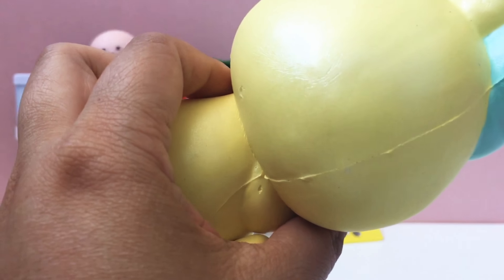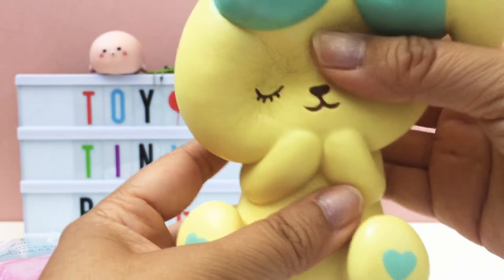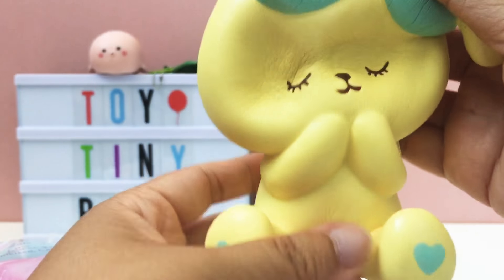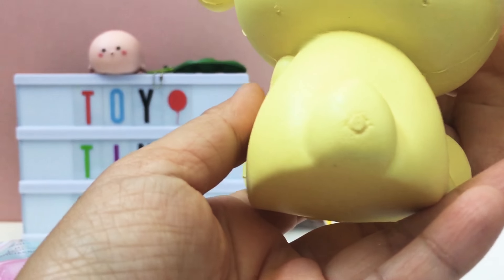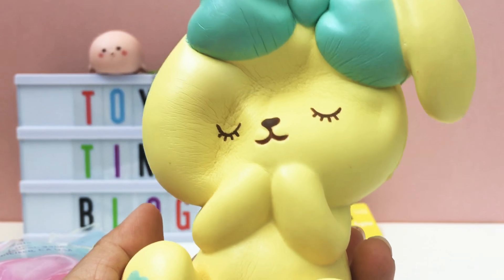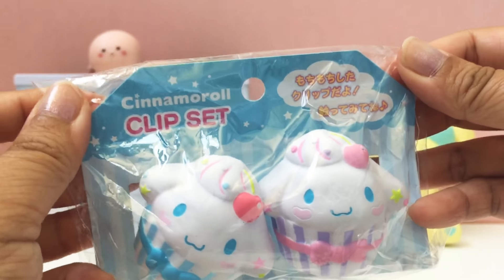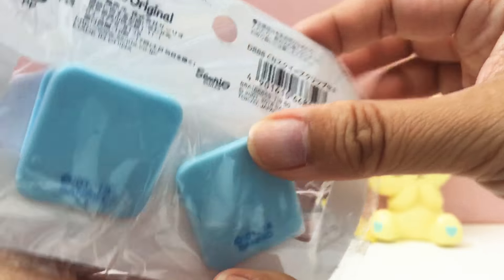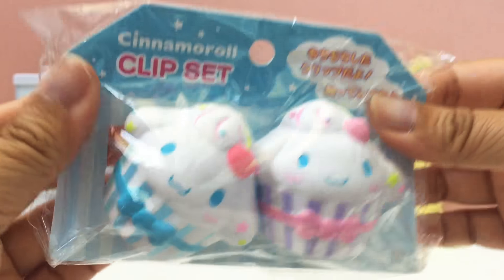That is definitely a very unique squishy. The next item is the sweet honey mascot in yellow. I think we have this in a lavender color and I might have ordered one in white as well. It's not in the best condition but it is very cute, and Bunny's Cafe squishies are always very soft and squishy. So glad to add this to our collection of Bunny's Cafe bunnies.